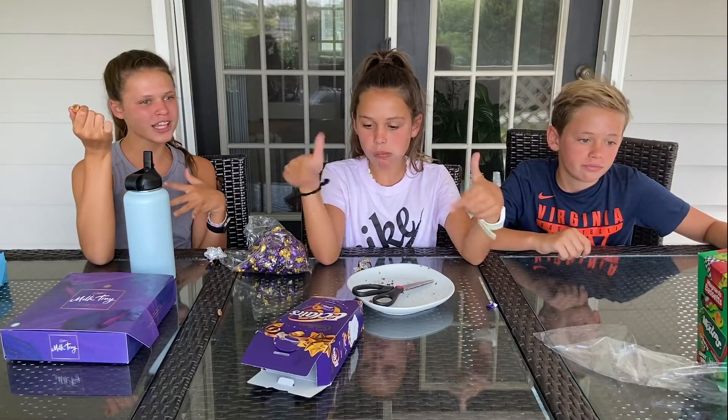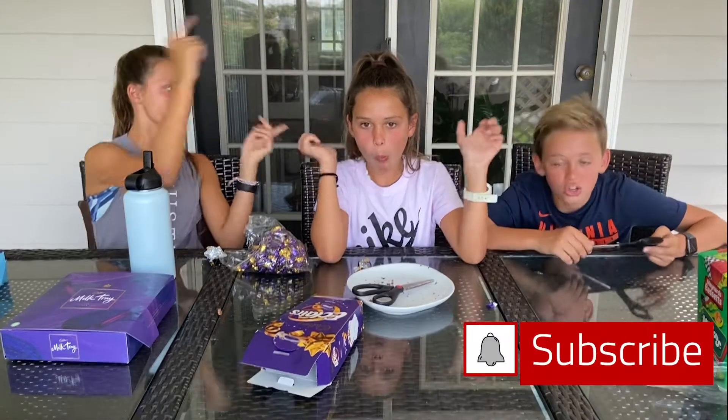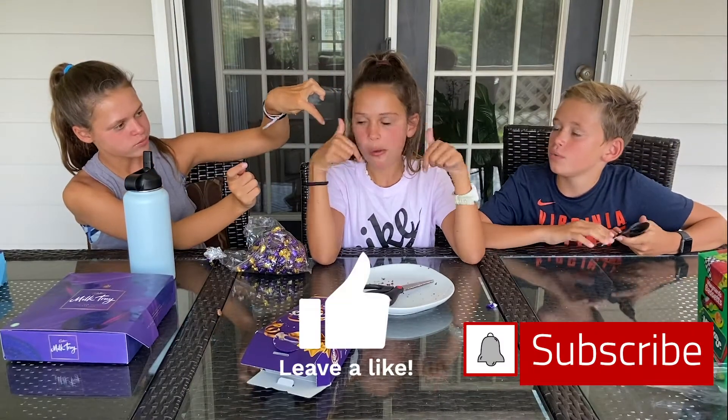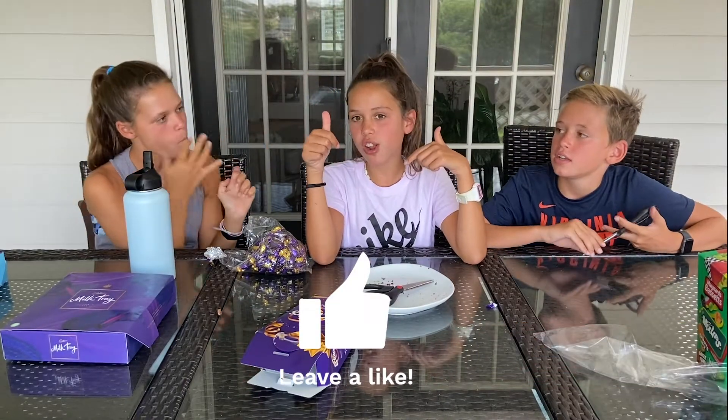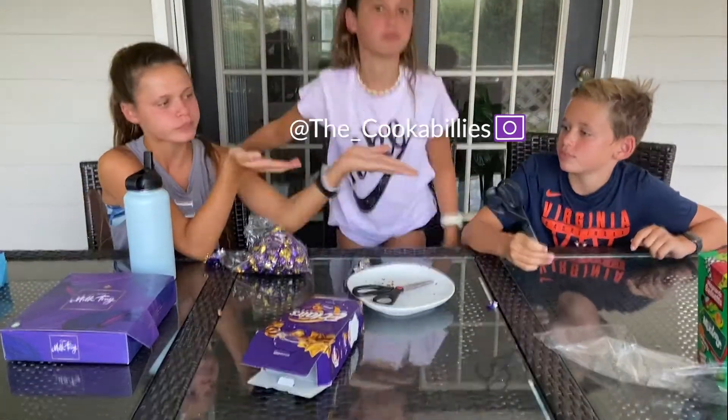These are chewy — it's caramel, nice. That's gonna take a long time to eat, just like Jolly Ranchers. Thank you guys for watching! Make sure to subscribe, like this video, turn on post notifications, and go follow our Instagram and Facebook — the underscore Cookabillies, right here.